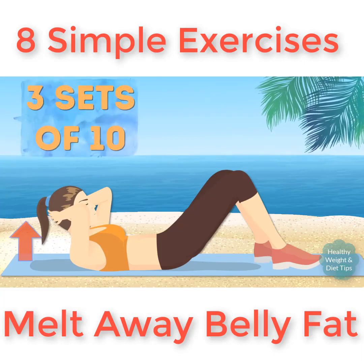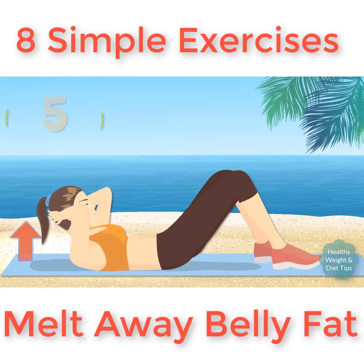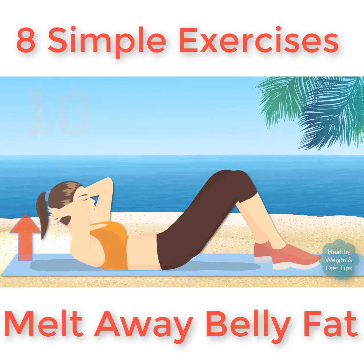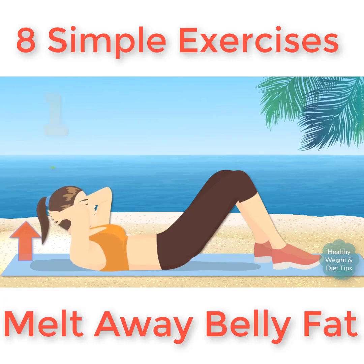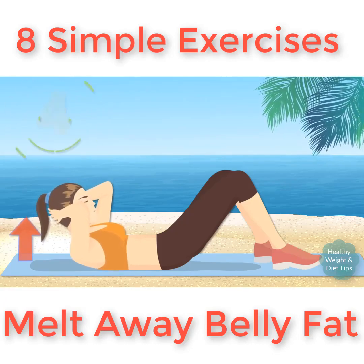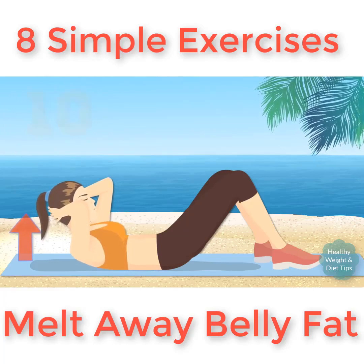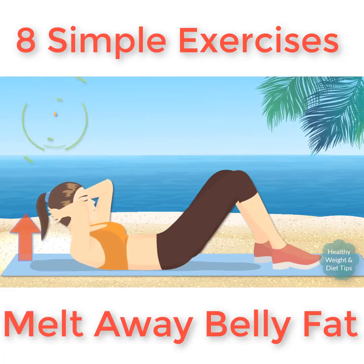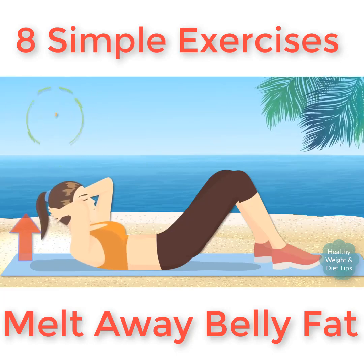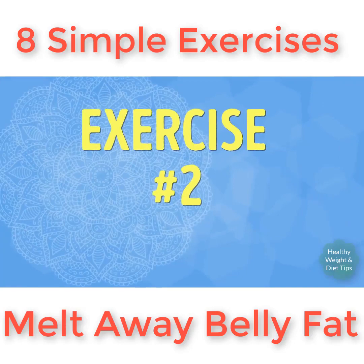We're gonna do three sets of 10. Ready, let's go! Don't interlace your fingers — it'll put too much pressure on your neck. You're doing great — don't just swing yourself up, use your abs. Three sets complete — bravo!